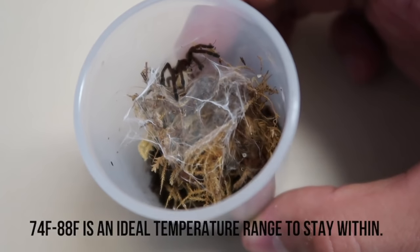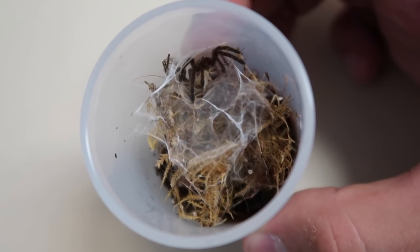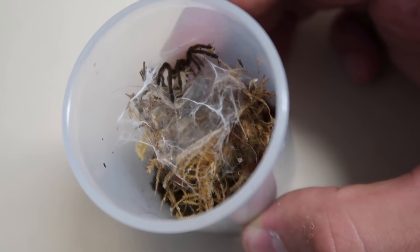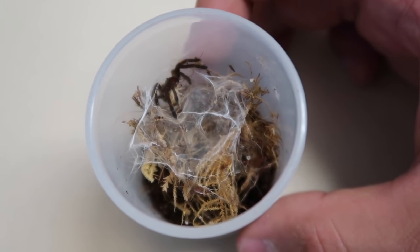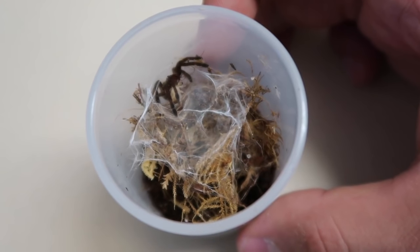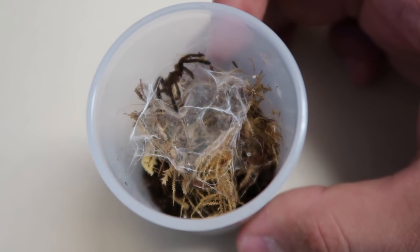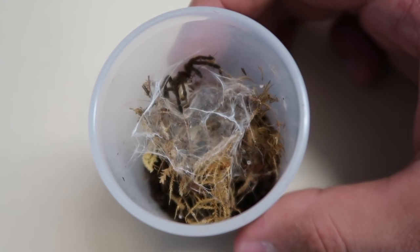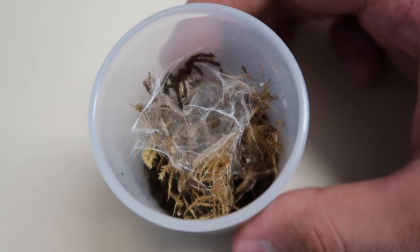I keep it a little above room temperature and it's quite happy. I feed it a pinhead cricket approximately once or twice a week at most. One observation a lot of us have made is that Ceratogyrus are generally not super defensive, which is a really nice thing about them. With that all being said though, do remember that this is an Old World species, so venom potency is a bit more painful and something to be cautious about.